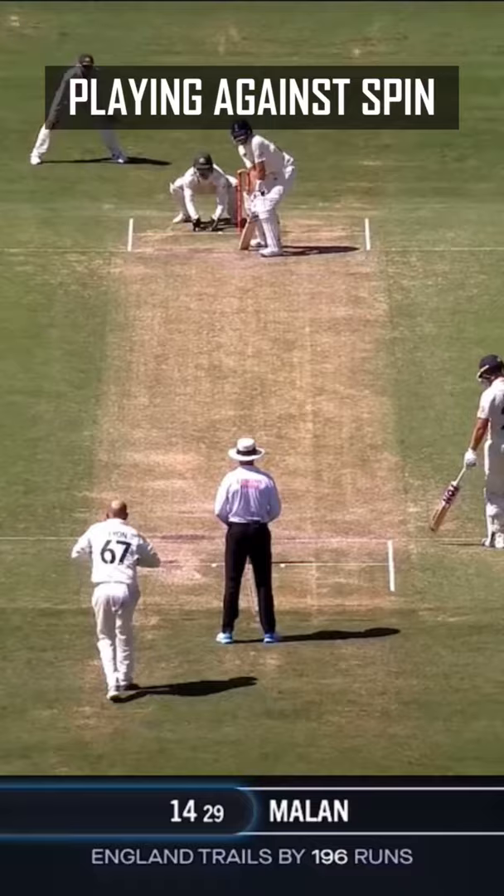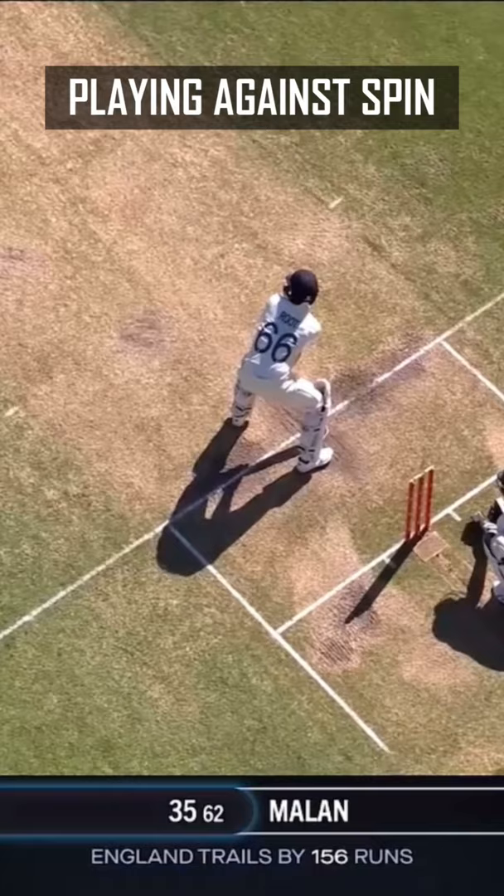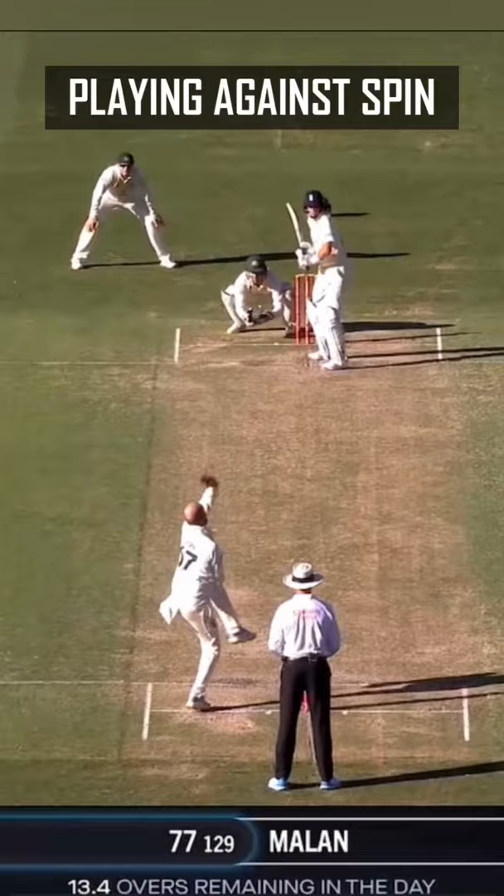I'll give you some examples of Joe Root perfectly playing it on the back foot — just picking up length, wide stance, going back and not getting trapped on the front foot.